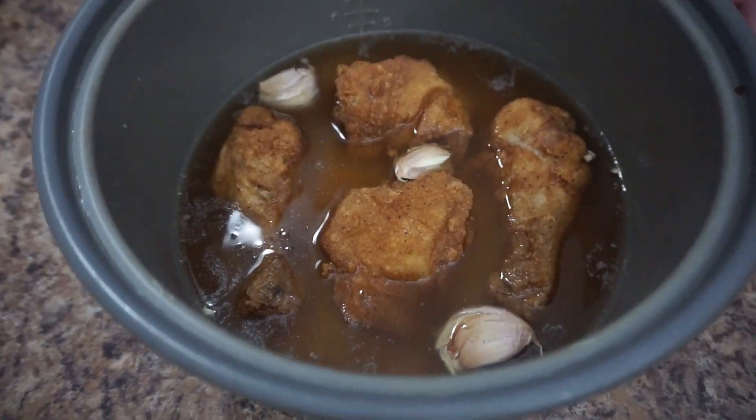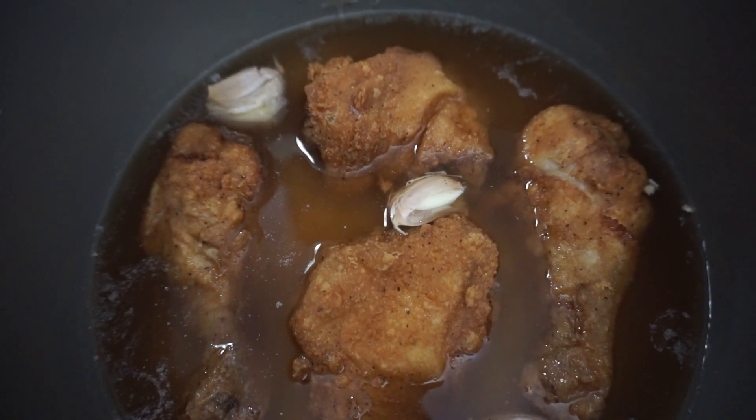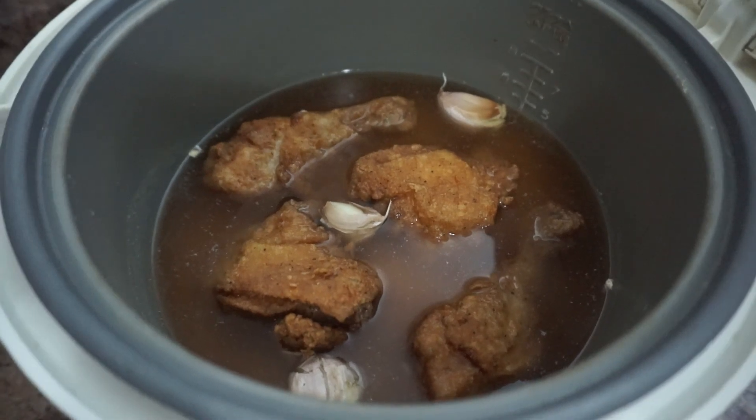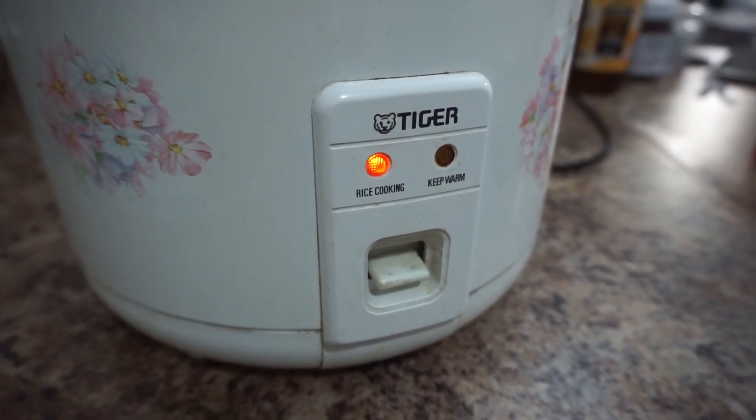Now we put the chicken in, and we're going to use the rice cooker to cook it. Let's cook it and we will be back when it's done.